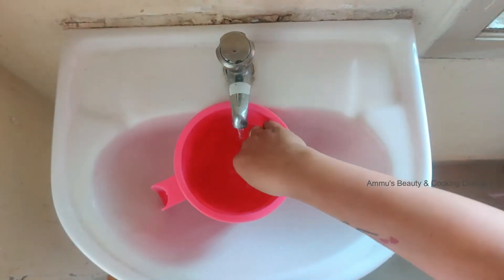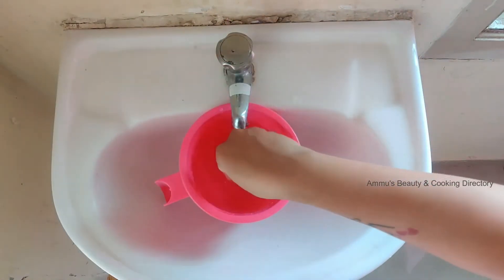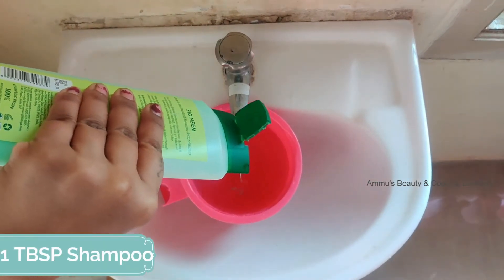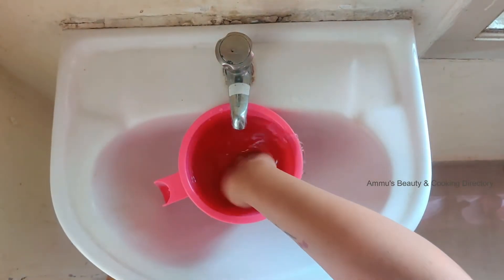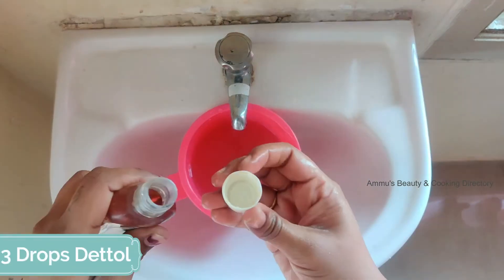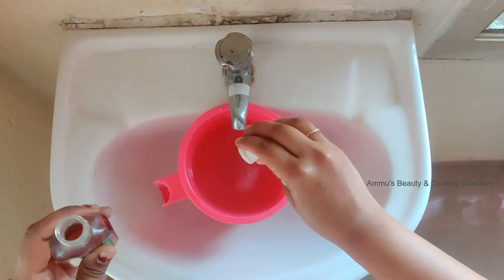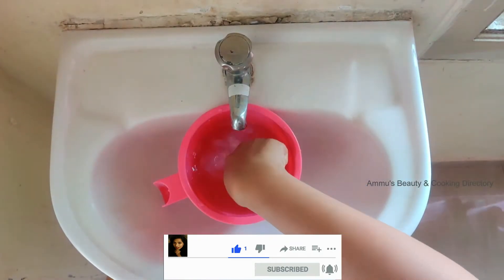Take some warm water in a container. Add one spoon of shampoo and 3 to 4 drops of Dettol. Mix it really well.